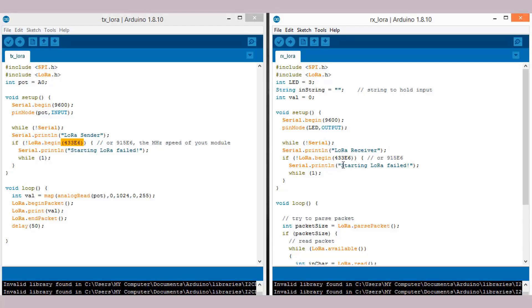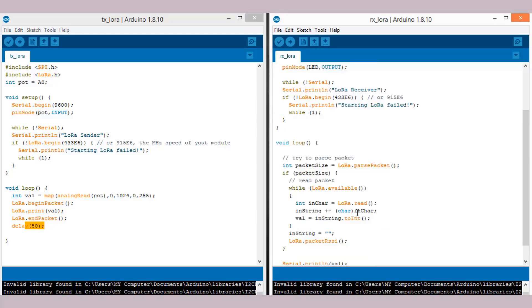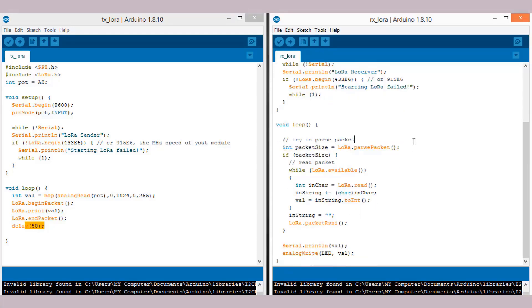Some other modules operate at 915 or 868 megahertz. If LoRa is available for transmitting data, the loop function will come into play. The analog value from the potentiometer is mapped and sent over the wireless module. The LoRa packet data is then transmitted and ended using this command, with a delay of 50 milliseconds. On the receiver side, the receiver waits for a packet, parses it, and if LoRa data is available, stores it using a String function. The same value is read by the receiver digital pin and the LED brightness changes accordingly.